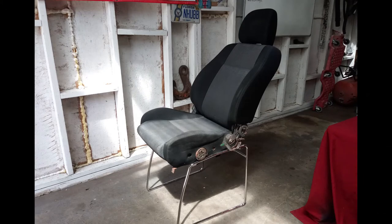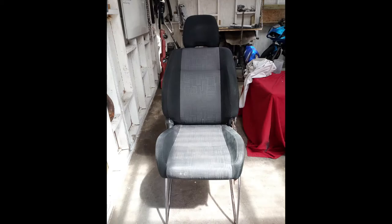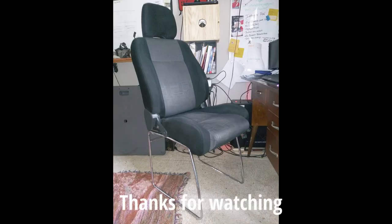I'm gonna test fit it on there and see where it sits.